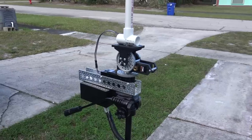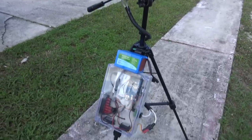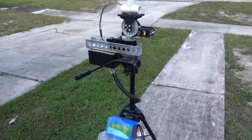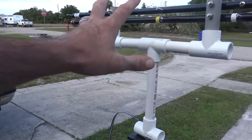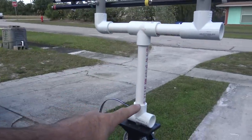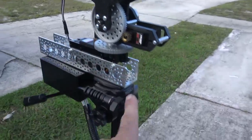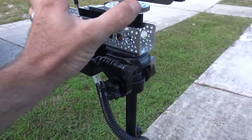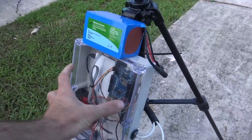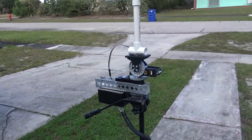I wanted this to be designed so I could disassemble it and put it in a backpack. For instance, the antenna to here is one piece. This tilt servo and all of this to the Sony tripod mount is piece two. And then the tripod down here with this box mounted on it is the third piece — so it should break down into three pieces where I can take it portable.